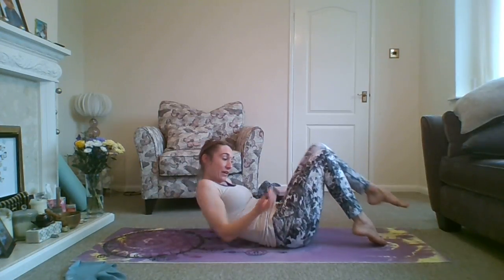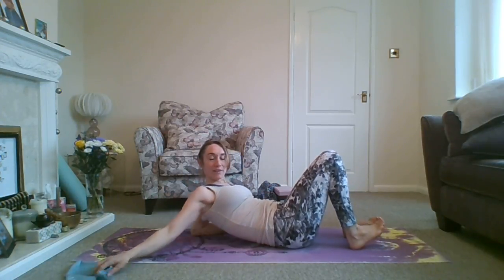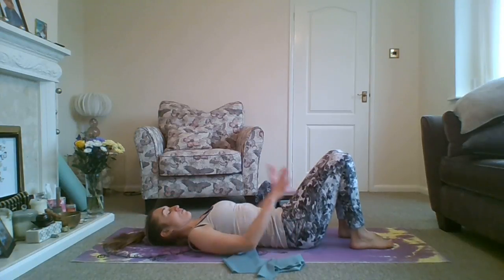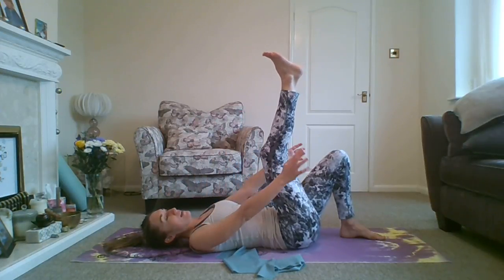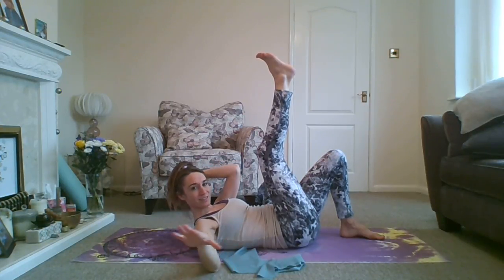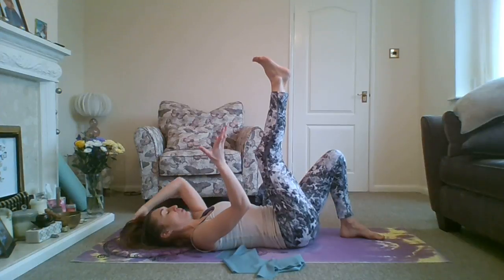We're going to do some hamstring stretches. Quite often if you're getting issues with your lower back, a lot of the time it's due to tight hamstrings, tight glutes, and hip muscles. So we're going to just stretch those out. Lay on your back — if you've got a band or a belt, that might be a good idea. Do the right leg first. Keep your left knee bent and bring your right leg up. Do these stretches on the floor, not on anything soft, because if you have back issues it will compromise the back. Do them on a mat.